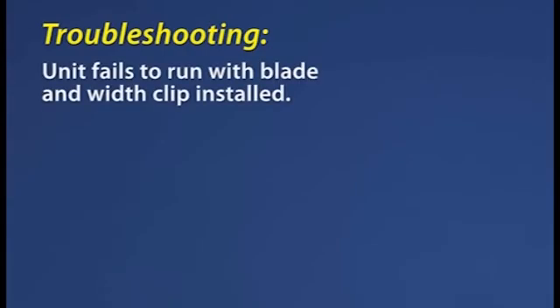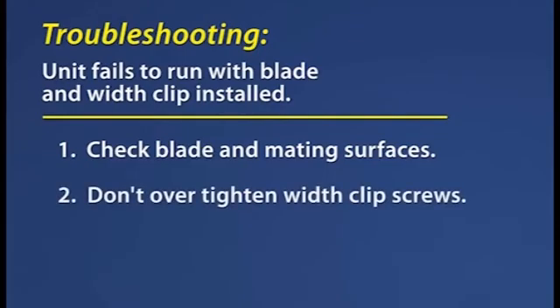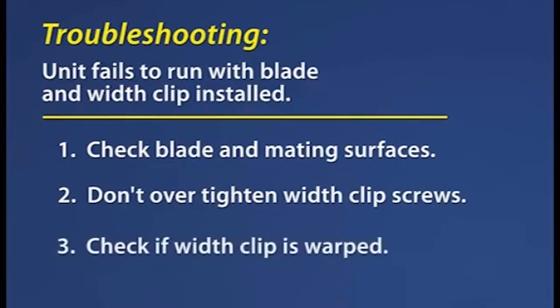Here are some common problems and possible solutions. The unit fails to run with the blade and width clip installed. 1. The blade and its mating surfaces of the dermatome are to be free of lint or other foreign objects which may hinder free movement of the blade. 2. Use only the supplied screwdriver in order to avoid over-tightening the width clip attachment screws. 3. Check the condition of the width clip for distortion, especially flatness and rough edges.